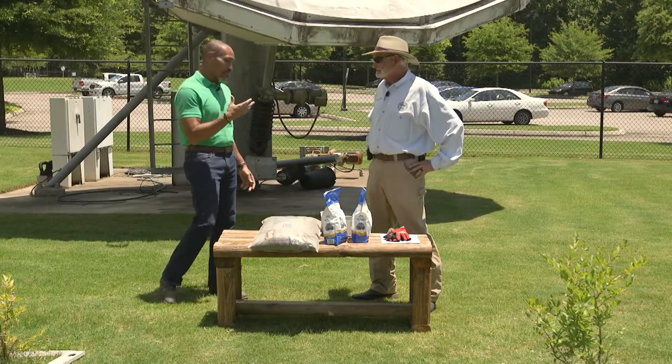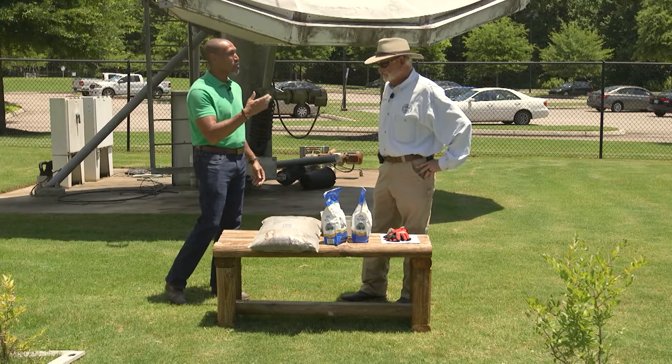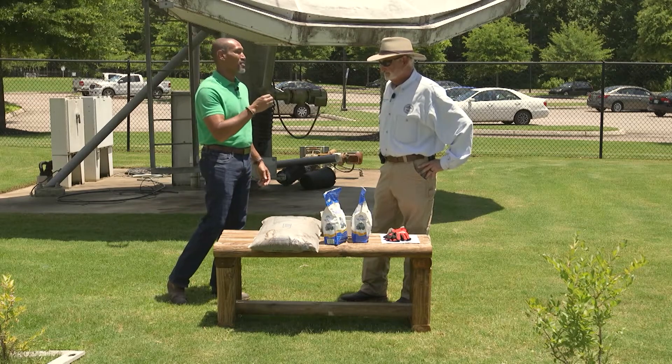Mr. D, we always tell people to get their soil tested. Soil pH is all about nutrient availability, but what if they have to lower or raise their pH? How does that happen?